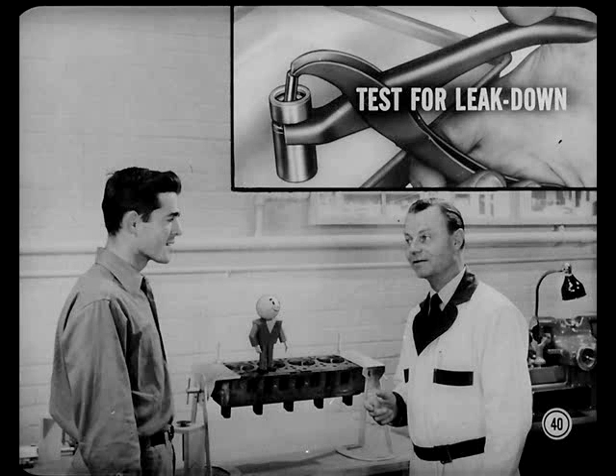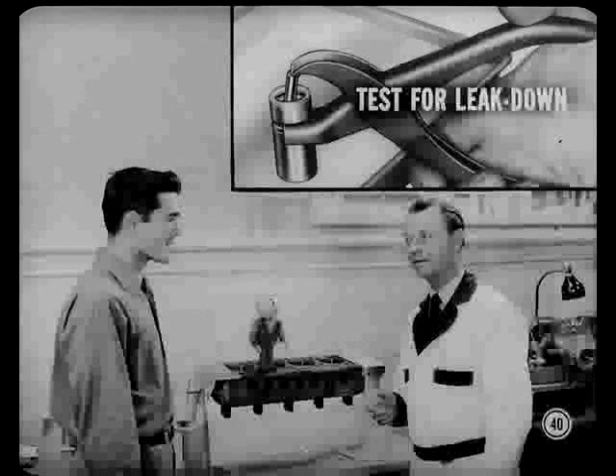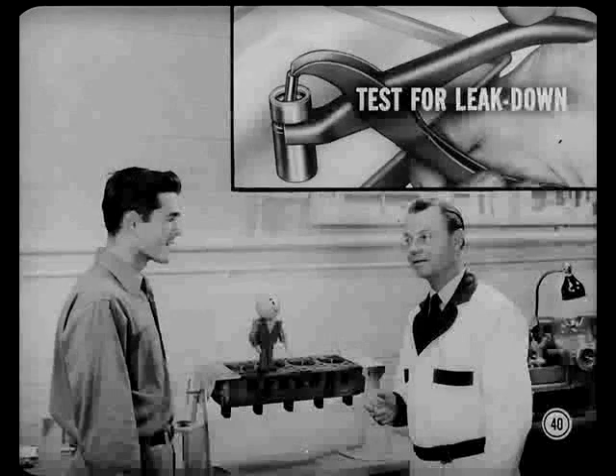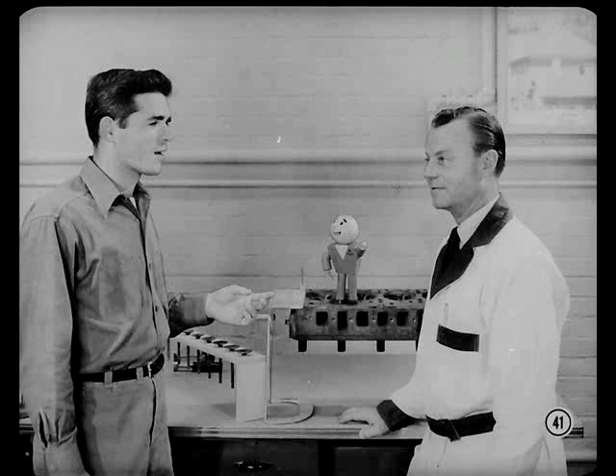When you work on an engine that has hydraulic tappets, remove the tappets for cleaning, then test the tappets for leak down and replace any that are not satisfactory. But since this engine we're working on has mechanical tappets, we won't have to worry about that now.